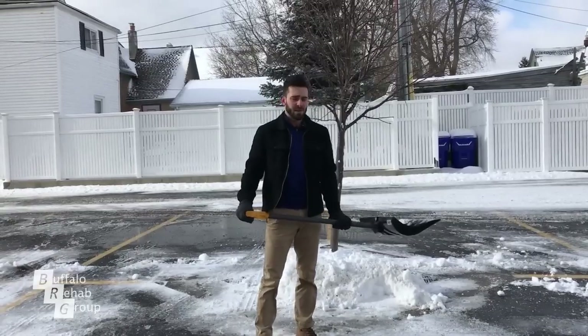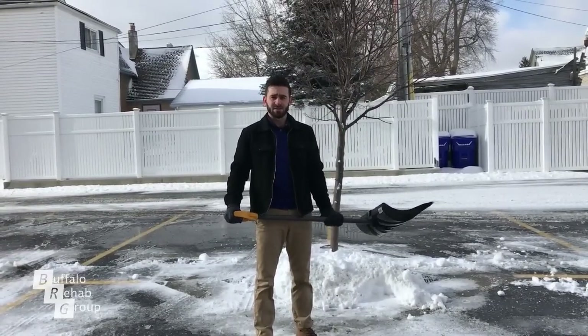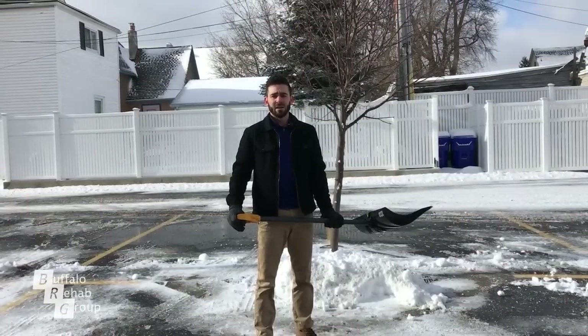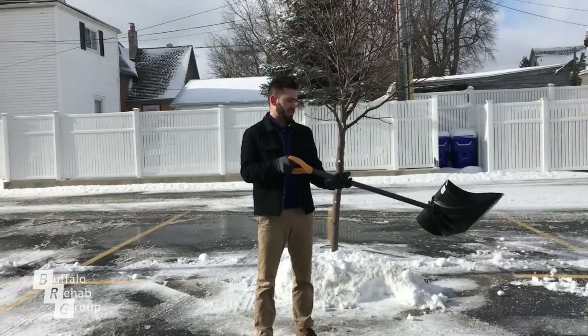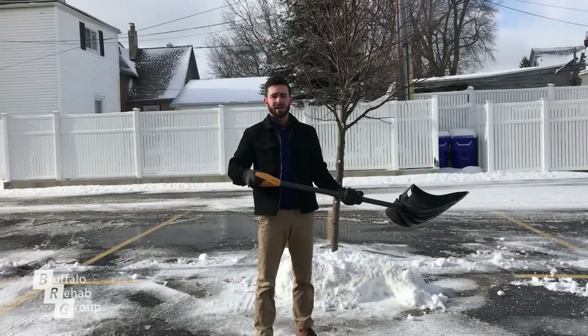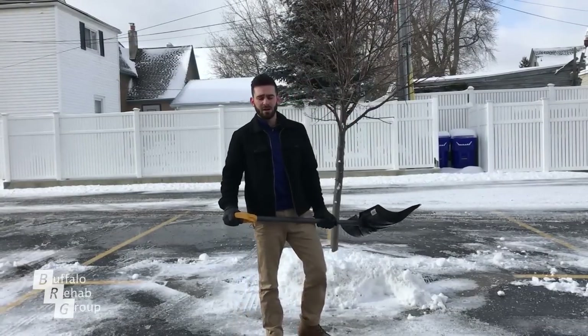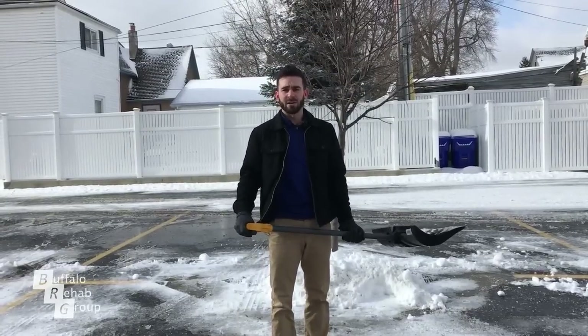Just some general tips: take breaks, especially if the snow is very heavy — make sure you're not doing too much at the same time. Also, using a shovel with a longer handle can prevent having to bend too far forward. Work on those at home and hopefully you'll be shoveling safely.